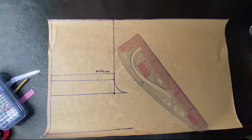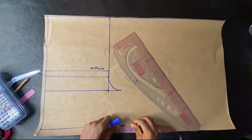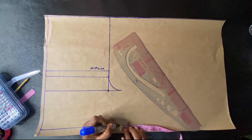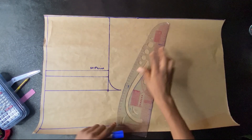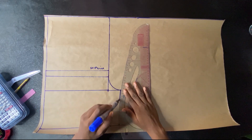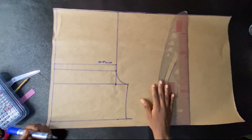Since I don't want a tight fit short, I'll just be going in by 0.75 inches. I'll use the curved part of my pattern master to rule that line from the crotch depth to the hem line. The next thing I'll be doing is to work on our waist.